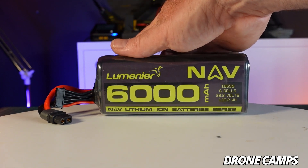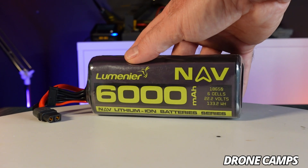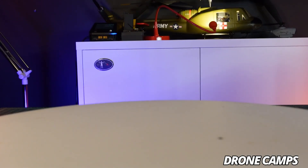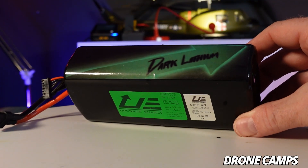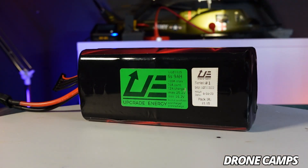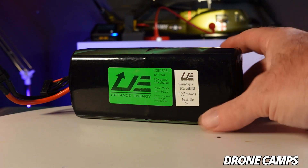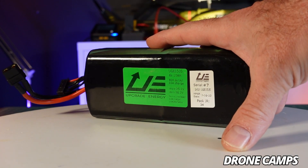Lion packs will get super hot if you drive them down to 2.6 volt per cell. This is a great series from Lumineer — the Nav series, a 6S 6000 pack that gets around 25 minutes on a 7 inch. But if you really want to get into the 30 minute plus game, you'll have to run something like the Domestic Upgrade Energy packs — the Dark Lithium version at about $200 a piece. They also have a slightly lesser red pack version. This one is 9 AH and the top version is 10 AH. If money were no option, I'd go with the 10 AH version — it will be one of the best packs you've ever owned in your long range FPV career.